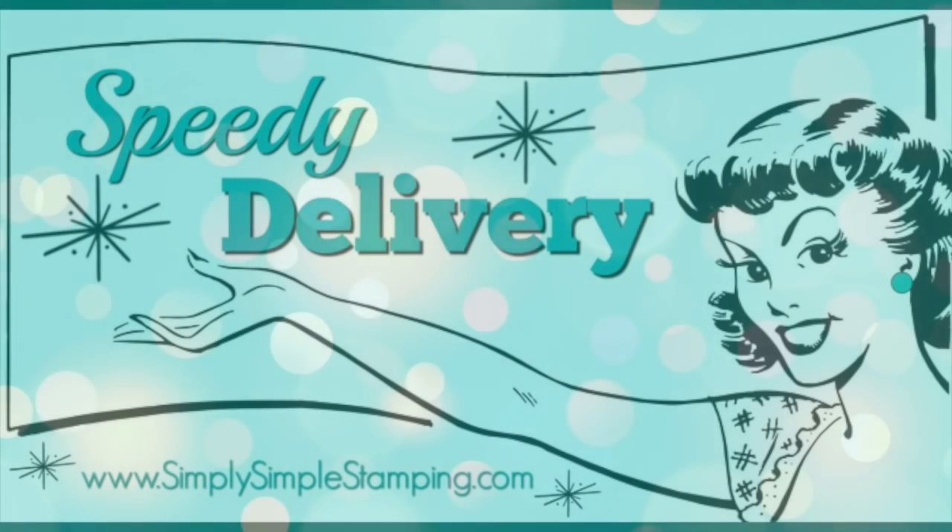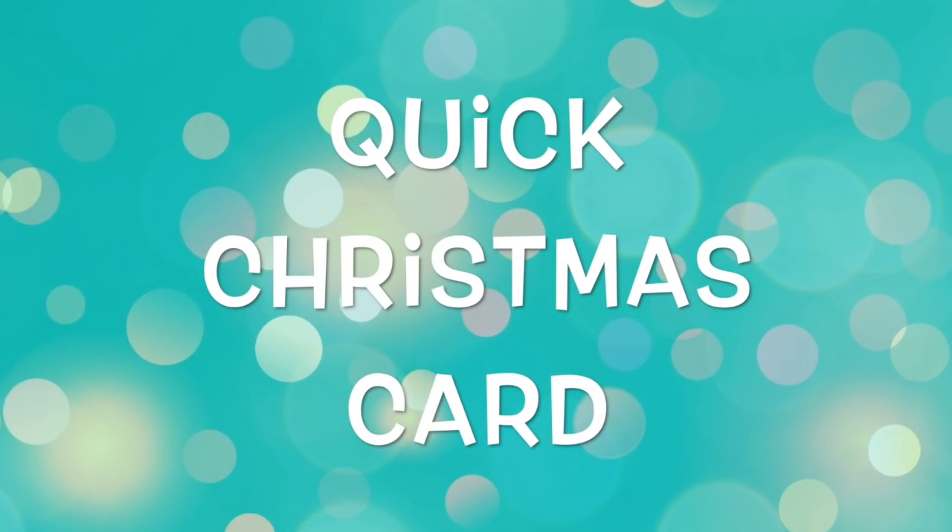Hey everybody, Connie with SimplySimpleStamping.com here with a quick Christmas card for you.